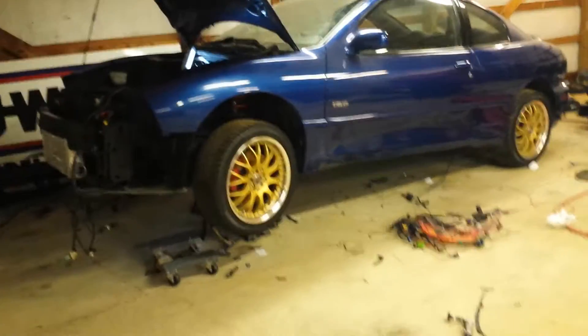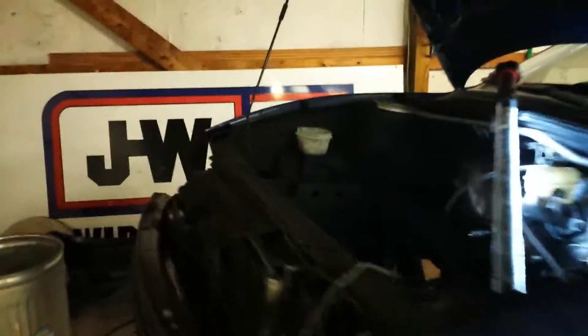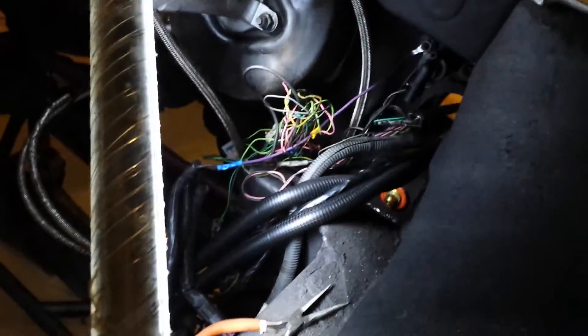Hey everyone, just to give you all a little update on what I've been doing with the Sunflower. I have obviously got all the wiring and interior stripped out of it. I haven't got my engine yet — that's being built at the moment. The engine bay is completely empty and I've got all the wiring pretty much stripped out.